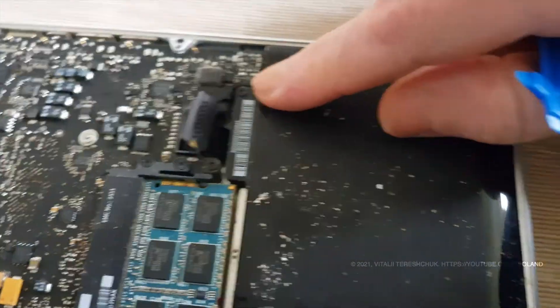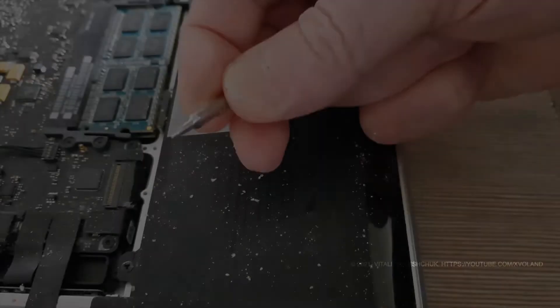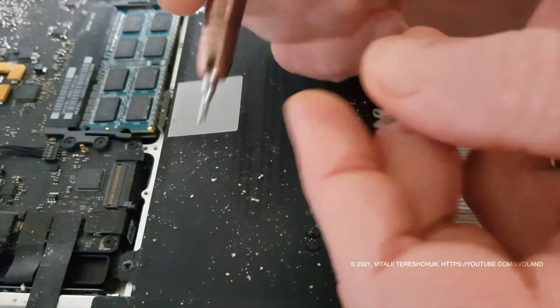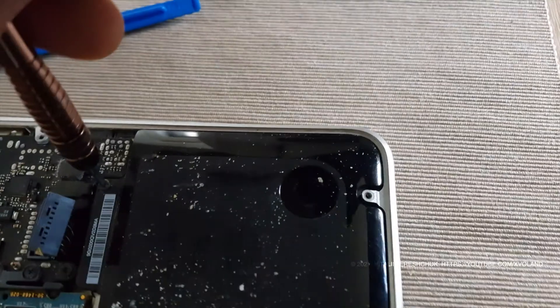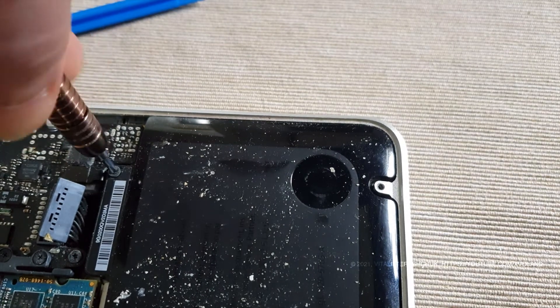To remove the MacBook batteries, you also need to unscrew this screw. Let's do it.